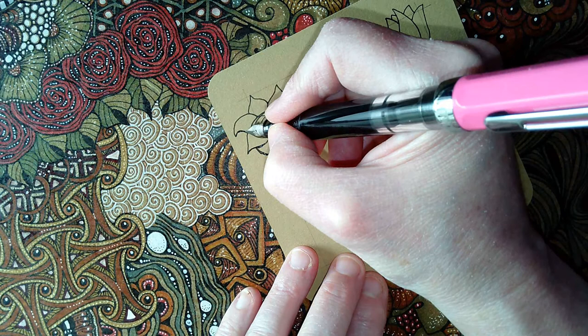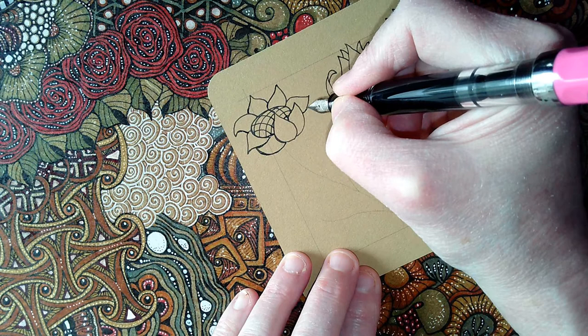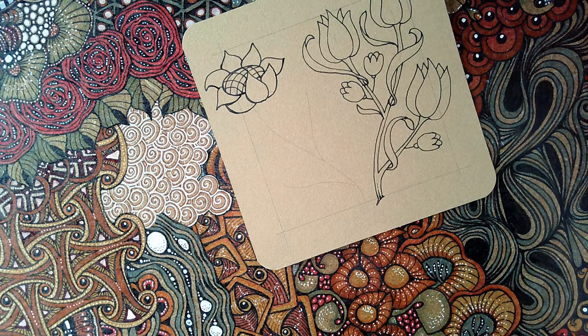I love the stylized nature of William Morris and others' work, and I think it appears in my own work. Every now and again it's lovely to go back and look at other artists — much loved, who have inspired so many others — and to see that, yes, it's okay to stylize things.